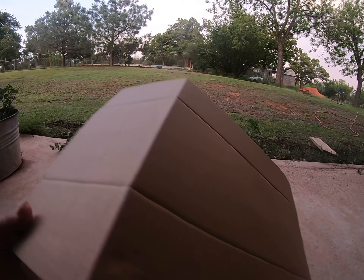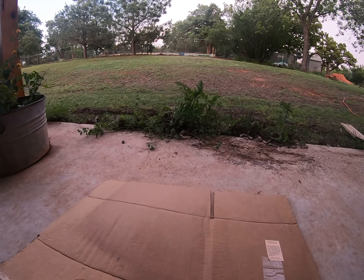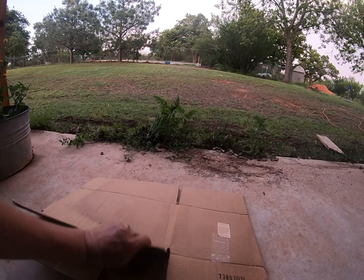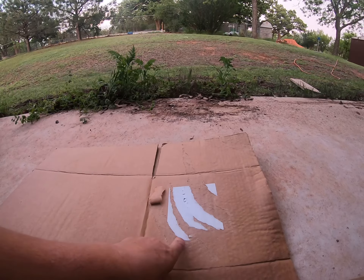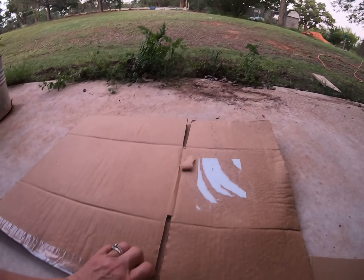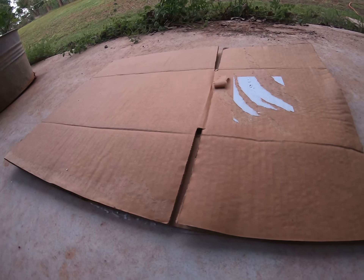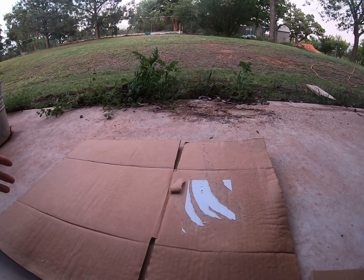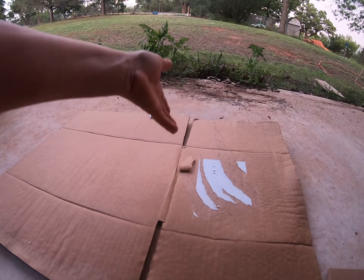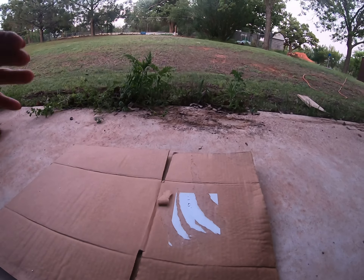I utilize cardboard — I have a local business that gives me cardboard. Now the thing you have to do with this cardboard is peel the stickers and peel the tape. It doesn't take that much time. I have a box cutter and I break it down into small squares. You don't have to do that, but that's how I do it.